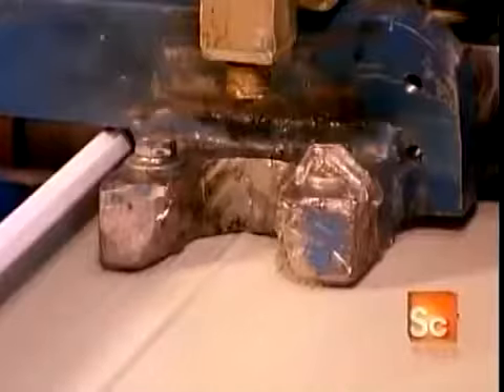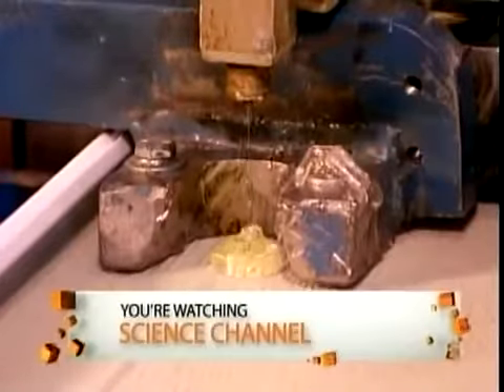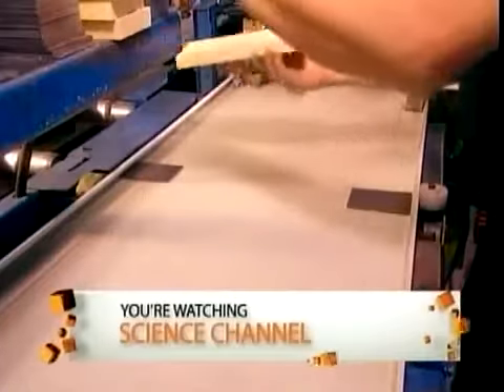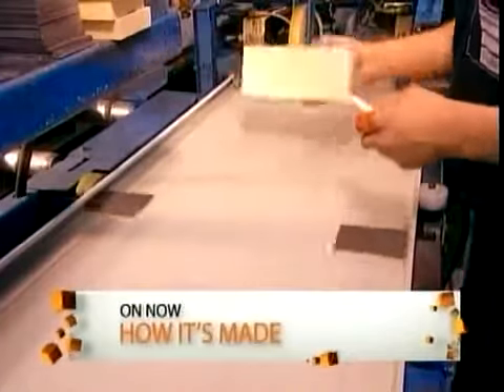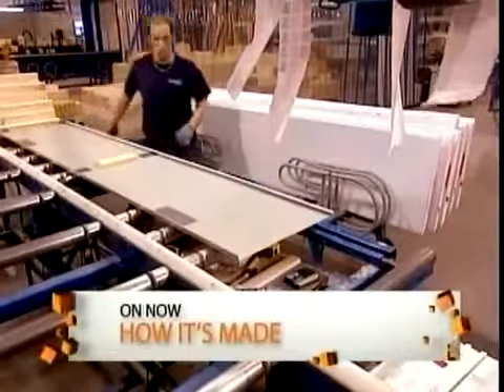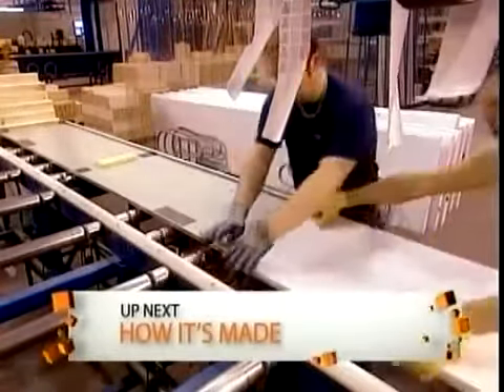On the back side of the sheets, they hot glue metal plates to reinforce the various components they'll later screw into the garage door — parts such as the lift handles, the hinge, and the bracket for the electric opener mechanism. They also drill a hole through which they'll later inject insulation.